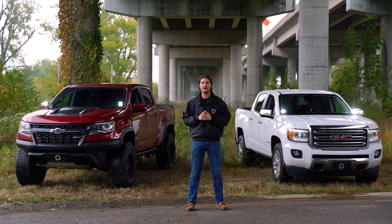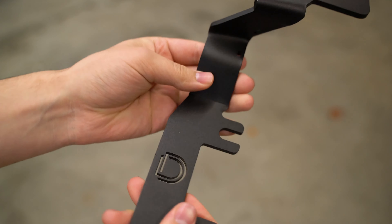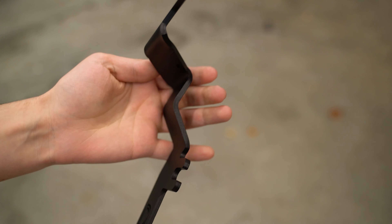These brackets were designed with functionality and durability in mind using a thick gauge powder-coated stainless steel, preventing any annoying bouncing or vibration on or off-road.